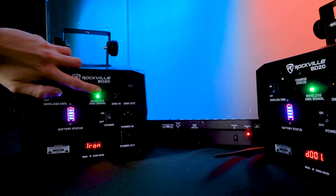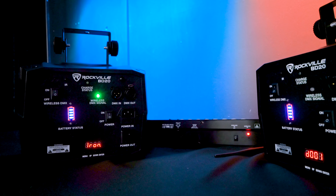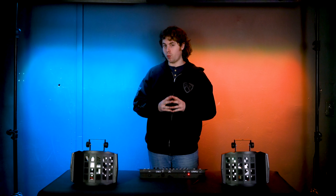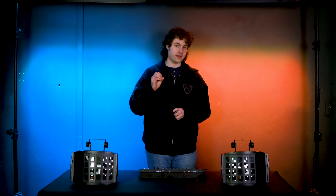Then I'll do the exact same thing on my second light. After that, you'll see the signal light on our controller light up red while the signal lights on our lights light up green, letting us know the lights are in sync with our controller. On top of setting the same wireless DMX signal, we also want to set the lights to the same DMX address.